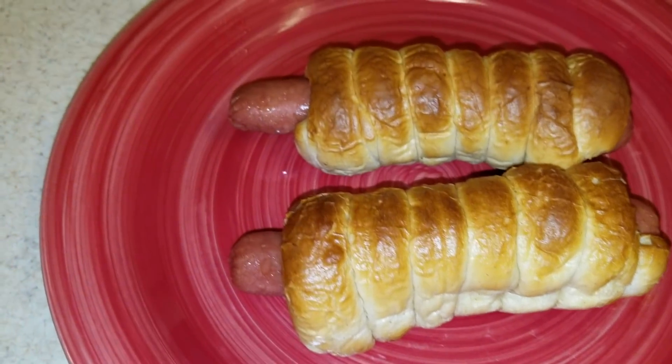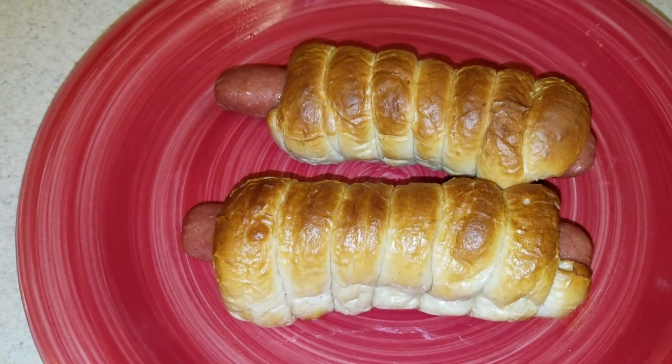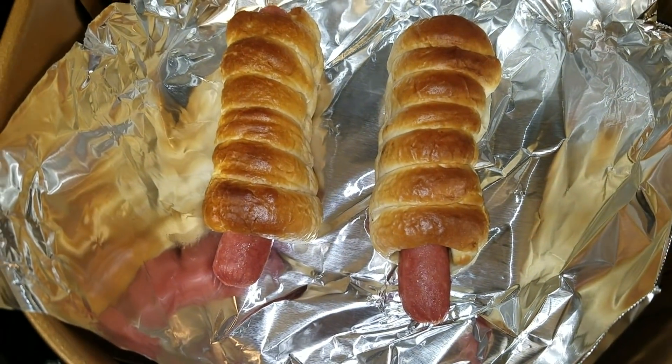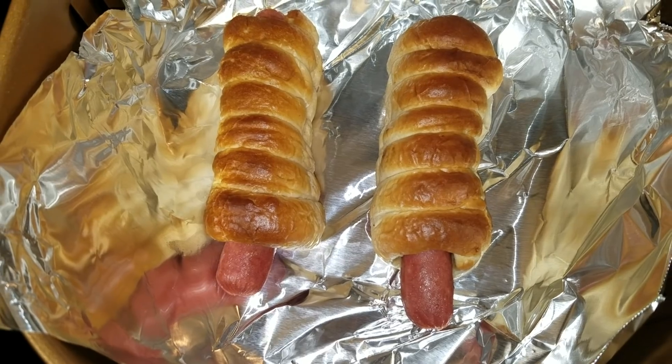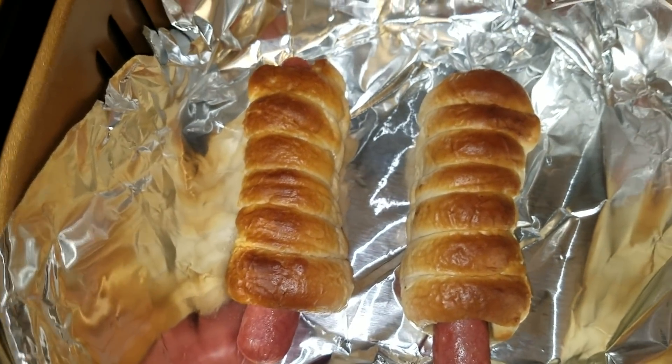So I just pulled them out of the microwave and I'm going to transfer them to the air fryer. Alrighty then, I'm going to put these on two minutes and see if that's good enough. So I'm going to go ahead and close that.